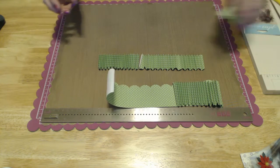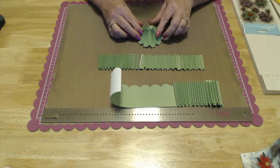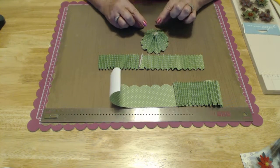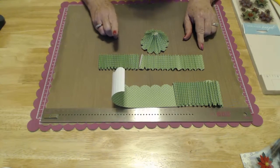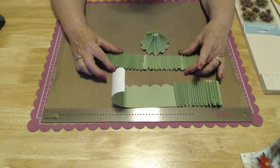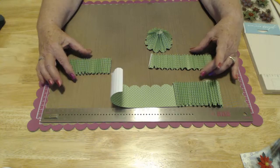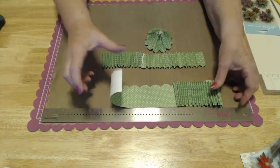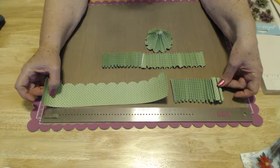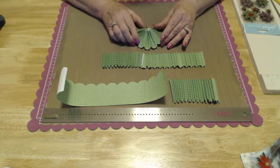The last piece you will need — I've already gone ahead and scored it, folded it, and made it into a little treetop. This one is 2 inches wide by 12 inches long, and you just need one of those. To recap: the 2½ inch by 12 inch pieces — there are two of those, joined together for 24 inches. The 2 inch wide piece is 12 inches all by itself.